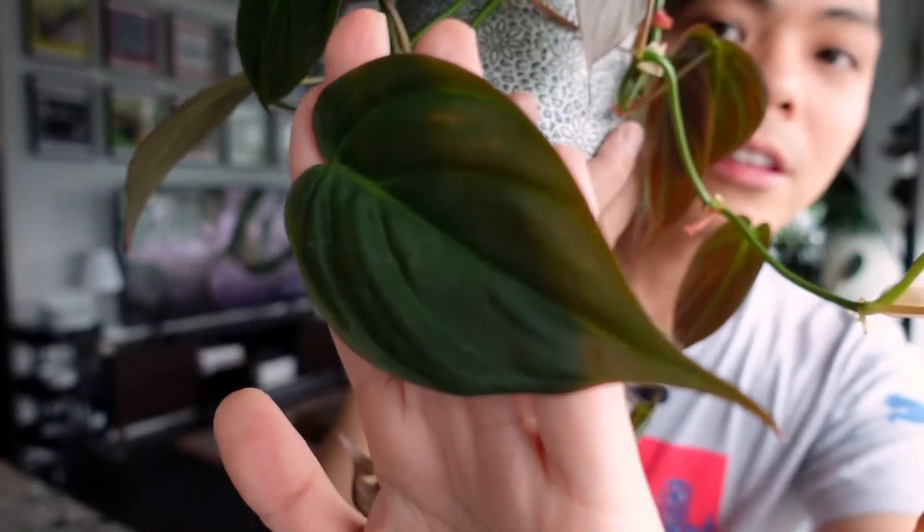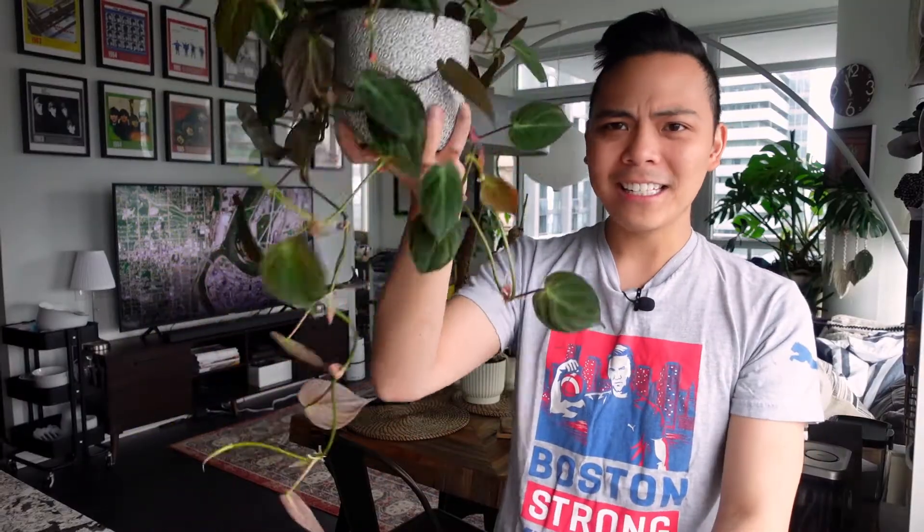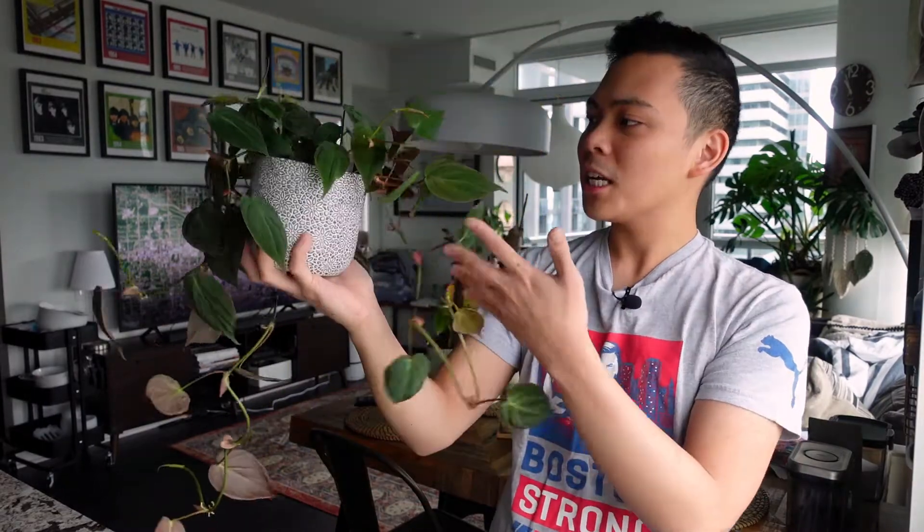I just can't believe how much this plant grew through spring and summer, especially because it started out as single leaf cuttings. She's so healthy — look at these leaves! I think it's kind of time to propagate, she's getting a little long and unruly. She's happy in LECA.